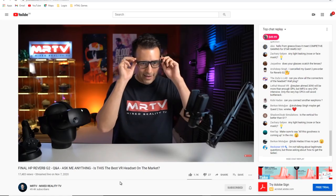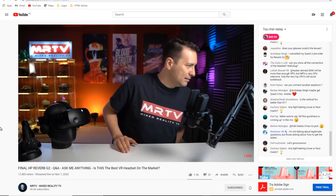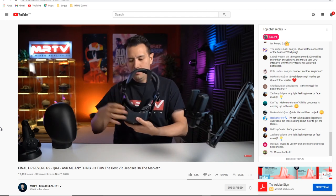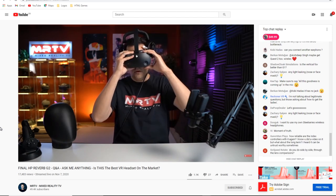For glasses wearers, there's some conflict. Sebastian Ng from MRTV could not wear the headset with his glasses and recommends very small frames, while VR Gamer Dude had no issue. You may want to try small pairs, or bring your glasses to an optician to check compatibility.